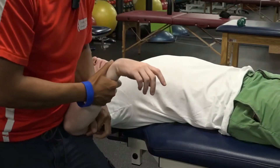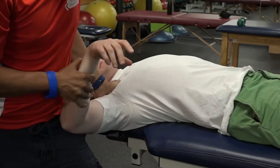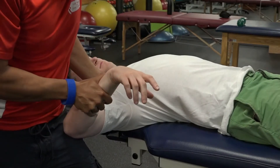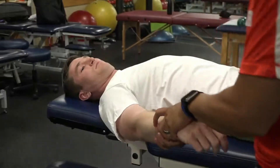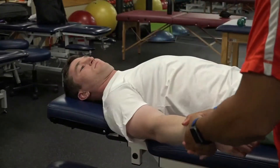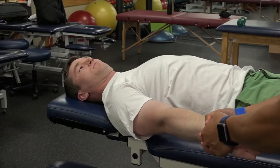One of the ways I like to improve just general shoulder mobility — and it will work for any limitation — let's check: Andy's shoulder is limited in internal rotation.